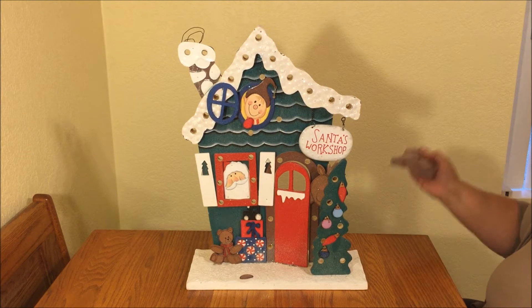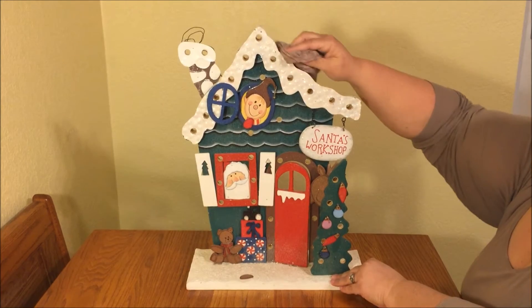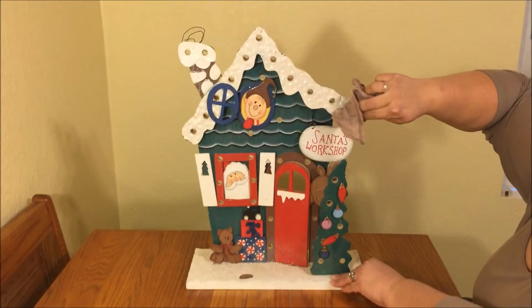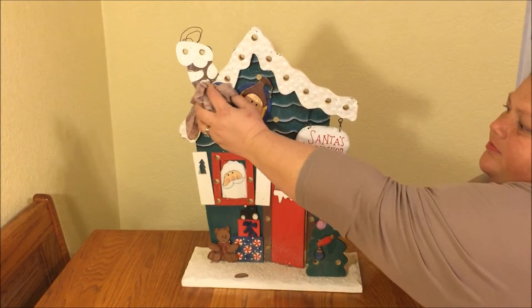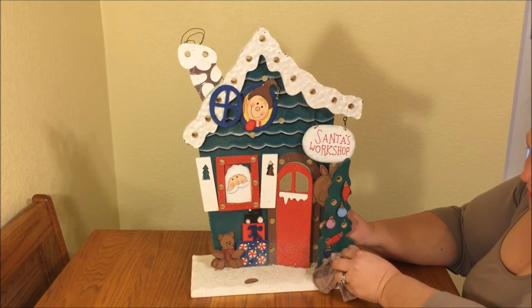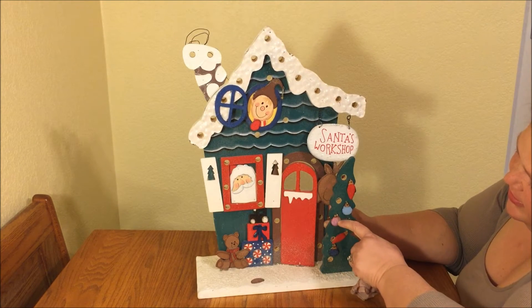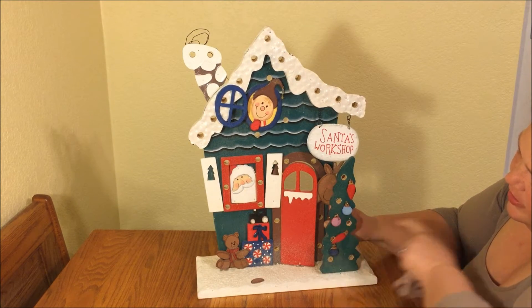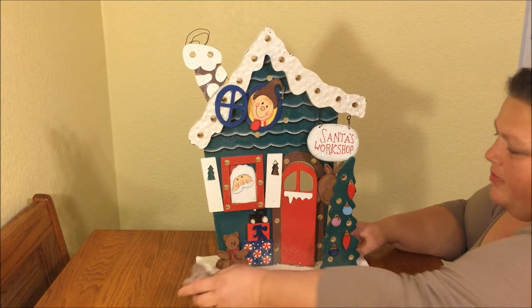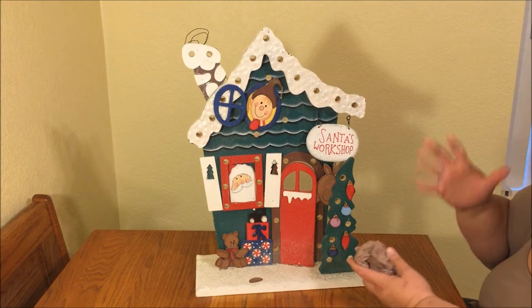Anytime I find something from a thrift shop or garage sale, I always have my dirty garage sale rag — it's a little damp — so we're just gonna wipe it off. This has some glitter so I'm just gonna kind of dust it. There are some chipped pieces; I could go over with a Sharpie marker and recolor that, but I'm gonna leave it because I think it's cute as an older piece.